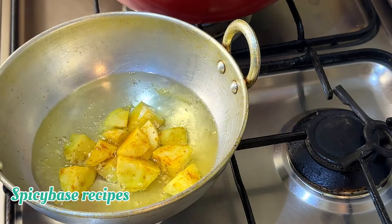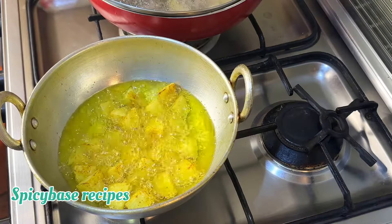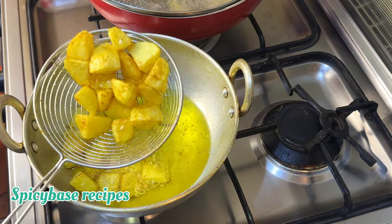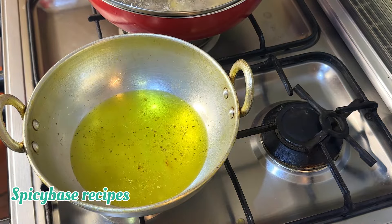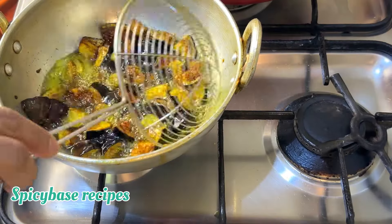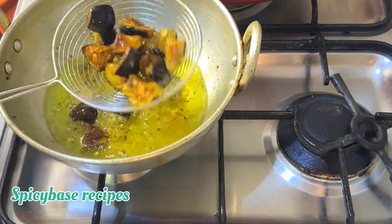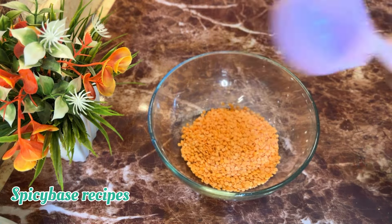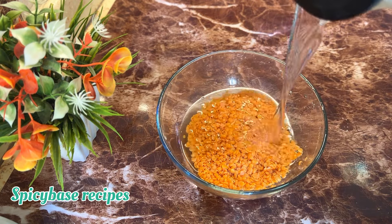You can add 1 teaspoon of salt and 1 teaspoon of turmeric. Fry the potato first, then fry the brinjal. Add half a cup of lentils along with the rice here, and cook for about 30 minutes.